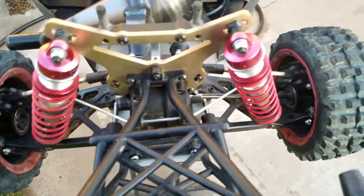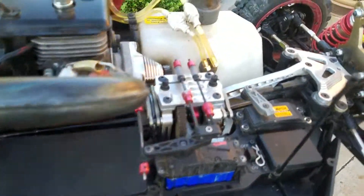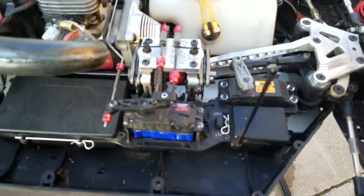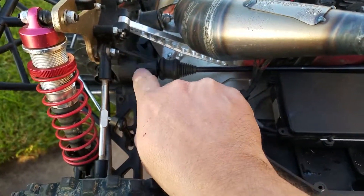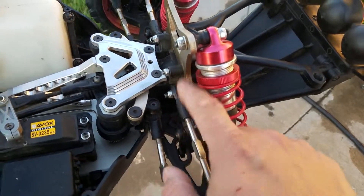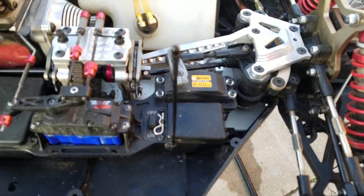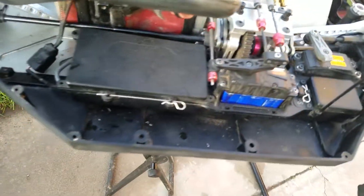Went with the diff. As you can see, it's not a solid spool or solid locker anymore. Still kept the locker in the center section. Went with 3,000 weight diff fluid in the back and 7,000 weight diff fluid in the front. We will see how that performs — I'm pretty sure it's going to perform very well.